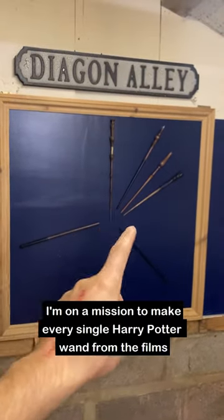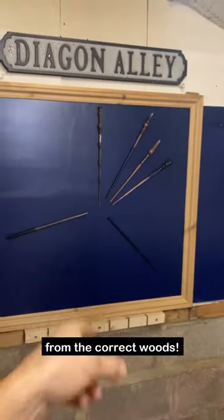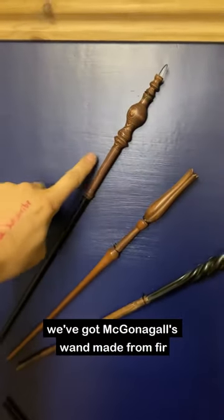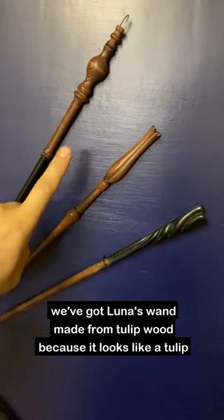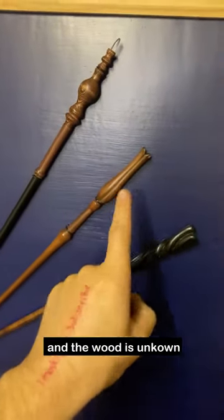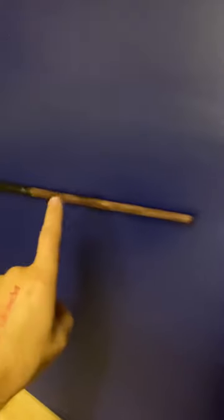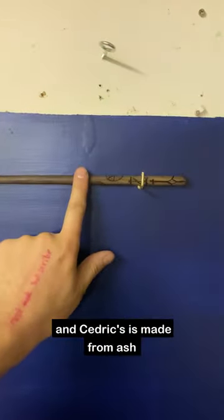I'm on a mission to make every single Harry Potter wand from the films, from the correct woods. So of course we've got the Elder Wand made from elderwood, we've got McGonagall's wand made from fir, we've got Luna's wand made from tulipwood because it looks like a tulip and the wood's unknown, Neville's is made from cherry, Ginny's is made from yew, Draco's is made from hawthorn, and Cedric's is made from ash.